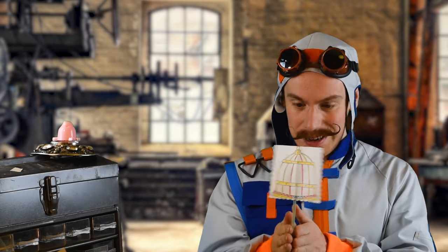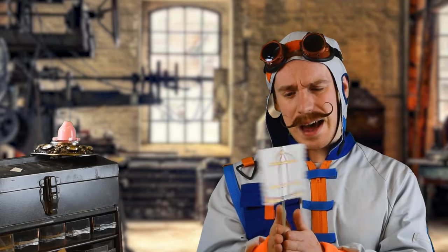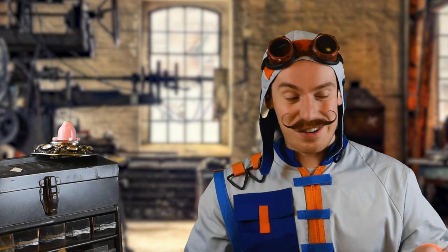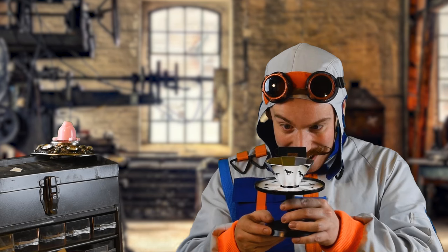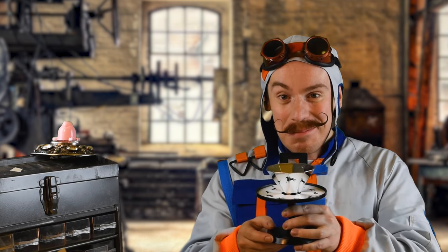And there you have it — the Victorian thaumatrope. The Victorians loved these things so much that they did lots of experiments with them. And eventually they realised that they could create something that could not only combine two images together like the thaumatrope, but could actually bring pictures to life. They called this invention the praxinoscope. It's a bit like magic, isn't it?